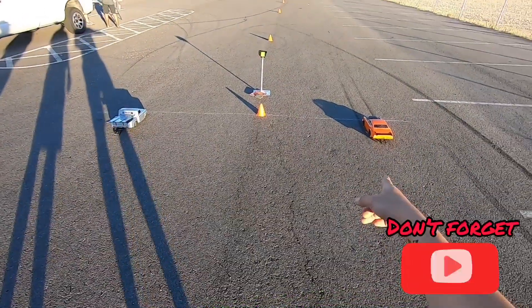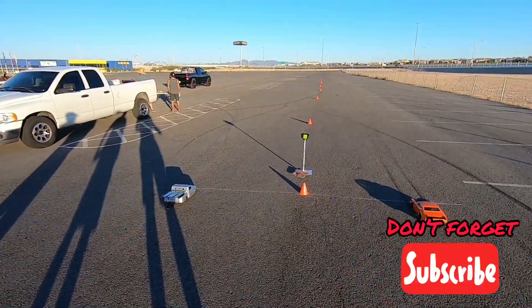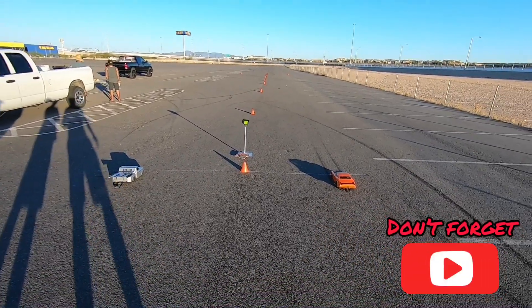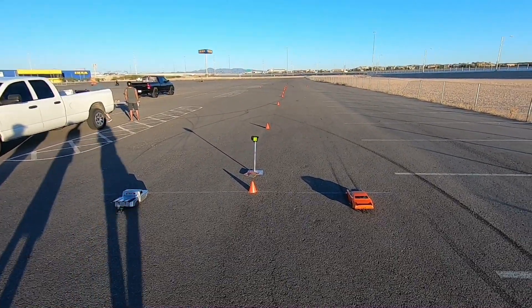All right guys, here we are - the DR10 on 2S, stock electronics. We have a no-prep car. We already know who's gonna win but we just want to see how it works, how fast it can be on 2S out of the box. Later we're gonna bump it up to 3S. All right, ready, set, go!